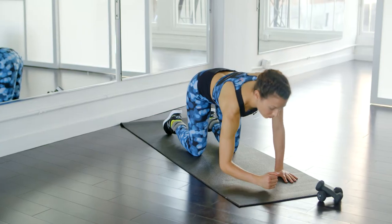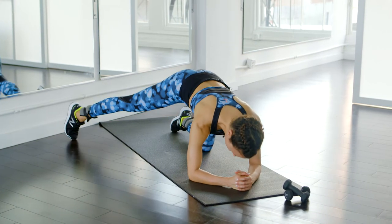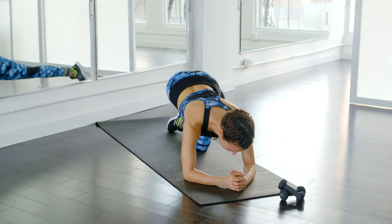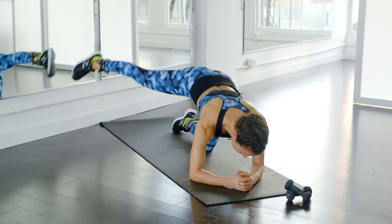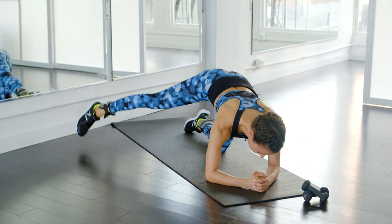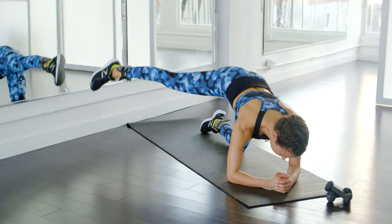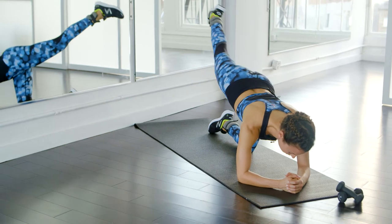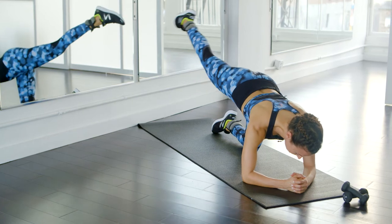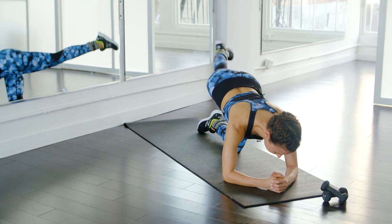Now you're going to come down to your forearms. We're going to do what I call the rainbow. Bring your leg up to the diagonal and come across your body like a rainbow. What this does is work the entire leg 360 degrees — from the outside of your leg to your inner thigh. You want to lift and really control that movement when it's coming down, so don't rush through it. Take your time. We're going to do 15 repetitions of this.